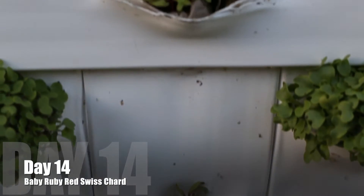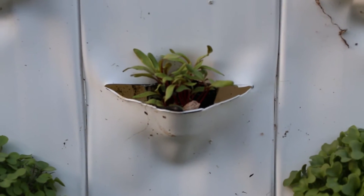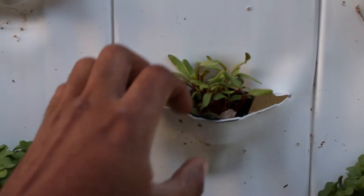Here's day 14. They're growing, growing well, getting access to a lot of sun, not showing any deficiencies, and we're moving right along.